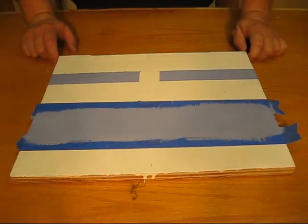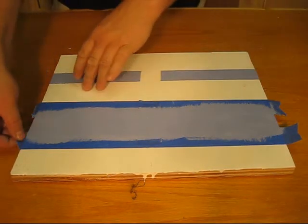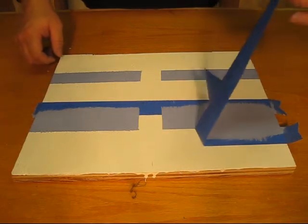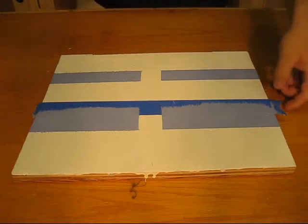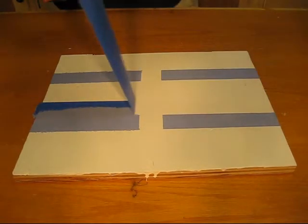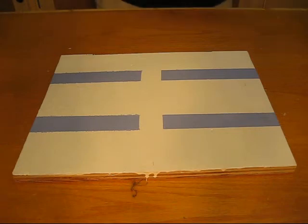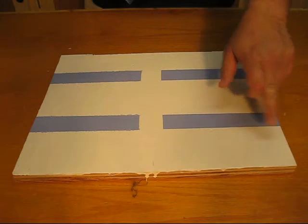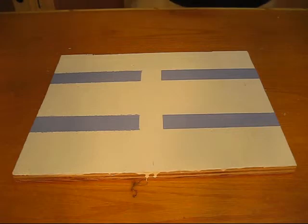All right, it's approximately 10 minutes later so we're going to pull off this tape and see what we got. See on this side already you got some bleed through. A pretty crisp clean line there. And we got bleed through on the other side. So you can see every single time we do this without the caulk we are going to have bleed through, and if we do it correctly with the caulk you're going to have nice crisp clean lines.